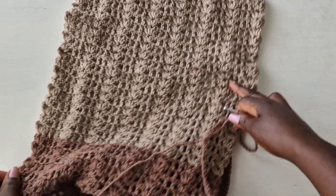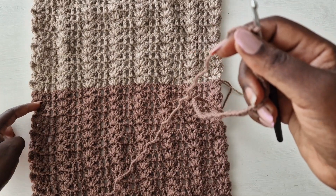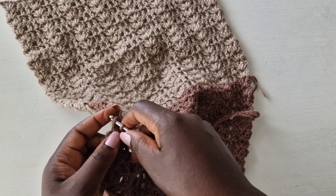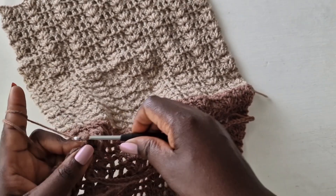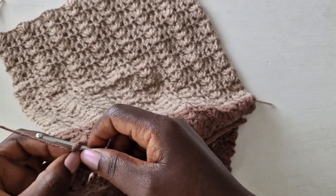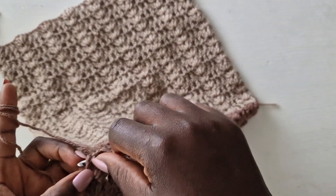As I said, you get your hip measurement and divide it in half. This is the second half of that hip measurement. Count from down below or up considering where you're coming from and pull through. This is my chain of 58 — I started with a chain of 58 before and I'm working again a chain of 58 at the back to complete the hip measurement.